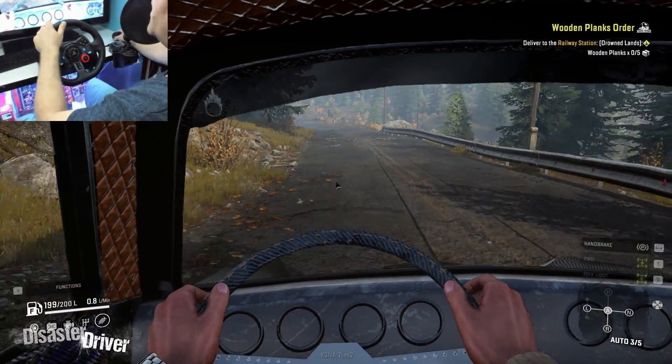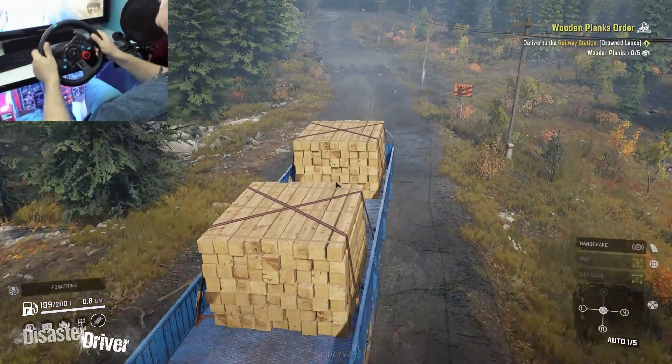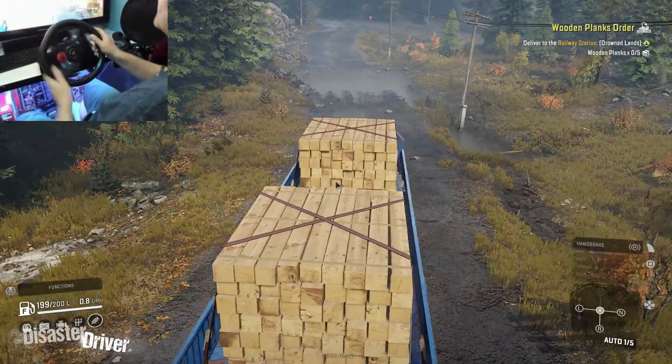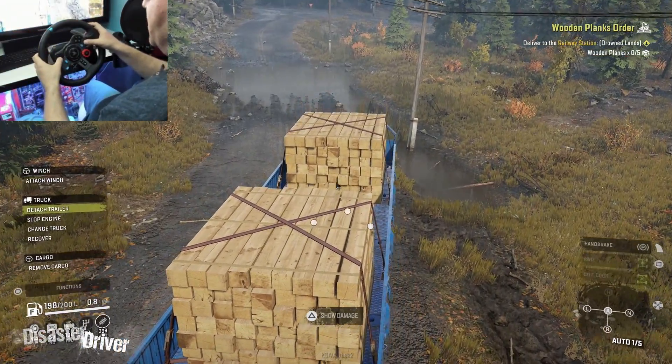It's more for fun — lower resolution textures, pure big fun. A small thing for big fun. Yeah, it's going crazy. Let's detach the trailer and see if we can drive this thing a bit more properly.